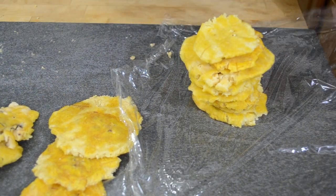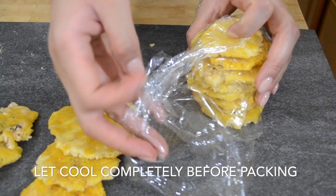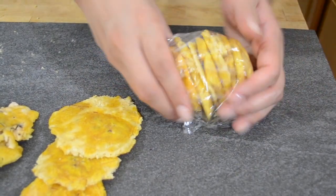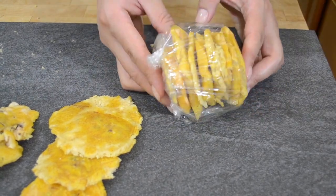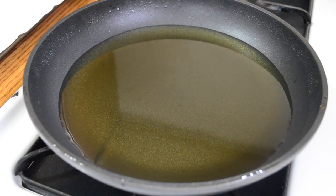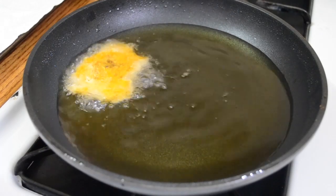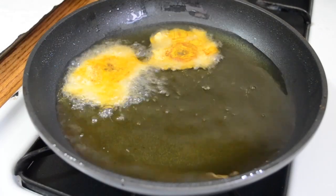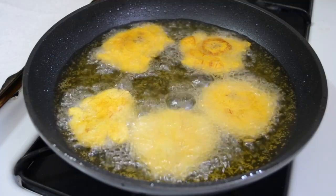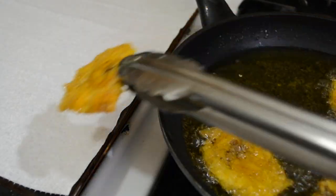At this point you can do two things: either you can start frying your tostones, or you can pack them up and put them in the freezer to cook at a later date. Goya actually makes frozen tostones, but I think homemade ones are way better and also definitely cheaper. Once you're ready to cook your plantains a second time, heat your oil back up to 350 degrees and put your flattened plantains in to cook. This time you definitely want to get those crispy edges.